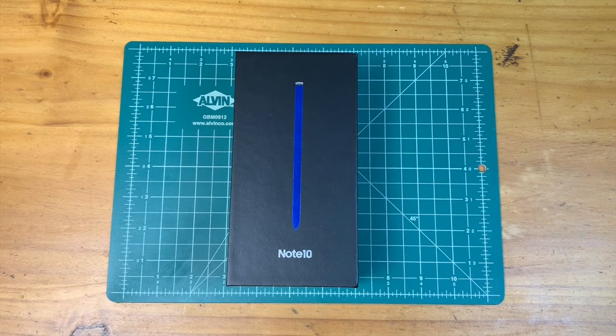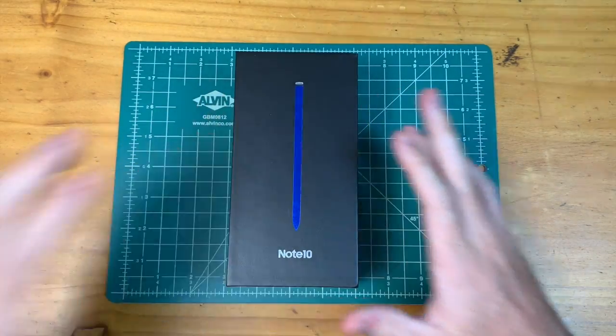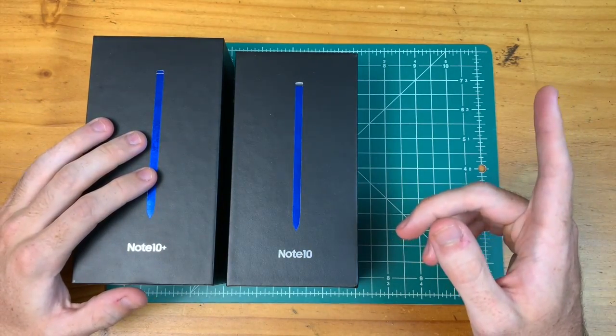Welcome! This is an unboxing and first impressions of the Samsung Galaxy Note 10. This is the other Note that Samsung is offering this year. We just took a look at the Note 10 Plus — if you want to see that unboxing, I'll leave a link in the description.